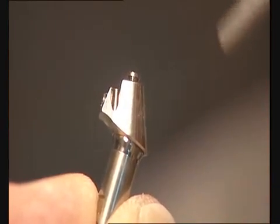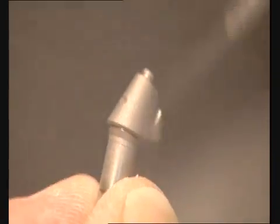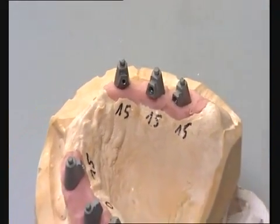The UV-E titanium copings are sandblasted with 110-micron aluminum oxide. Primer is then applied to the titanium copings and framework.